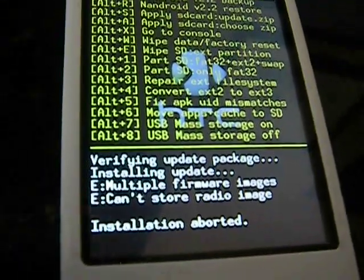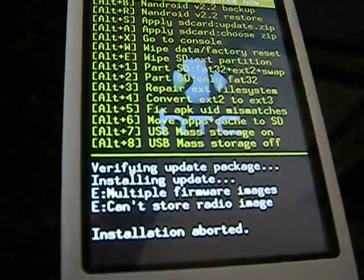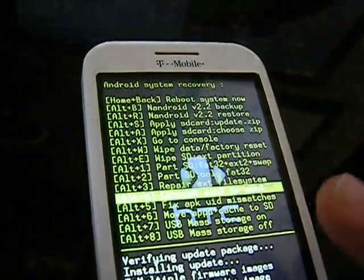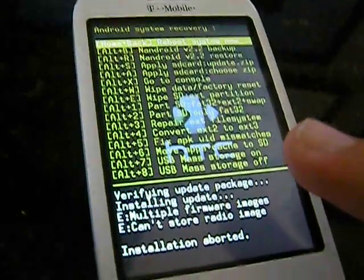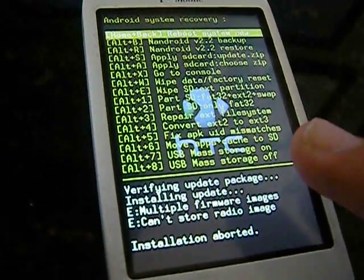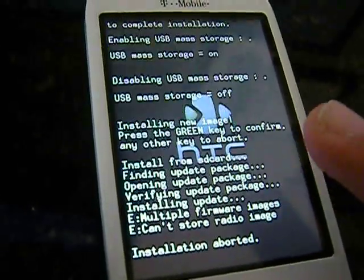I just finished updating. I obviously forgot that after you update with the .zip with 1.6, you need to reboot.